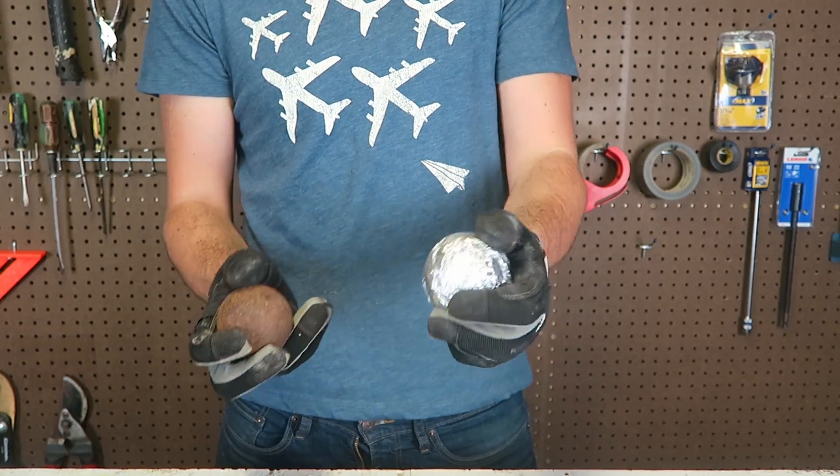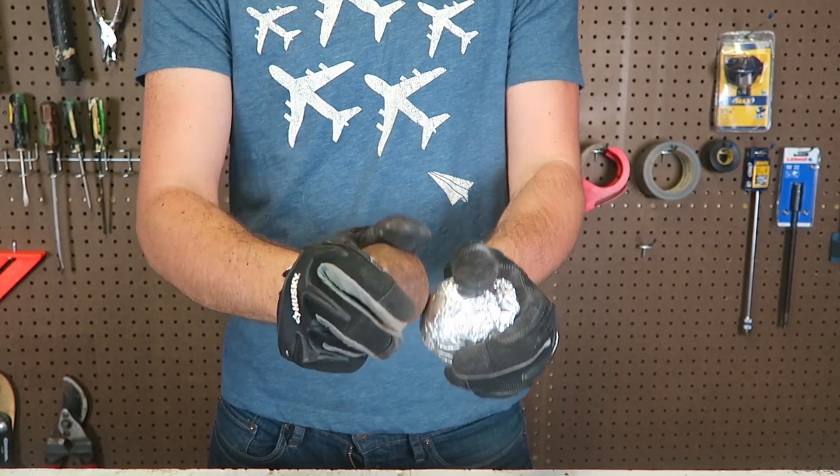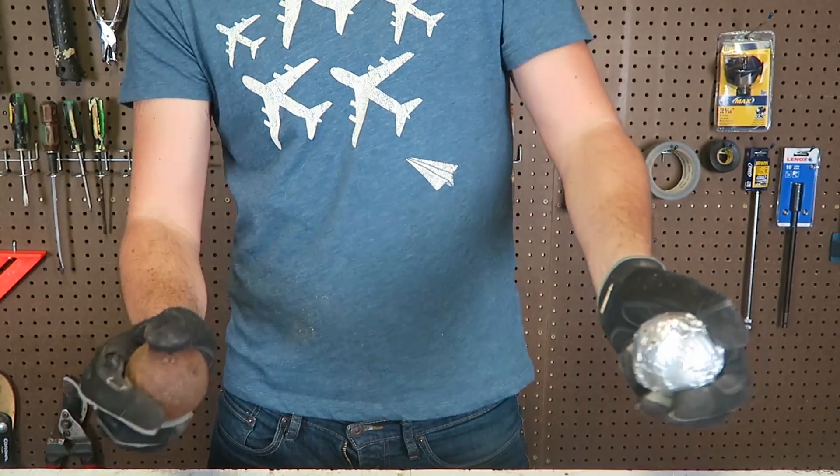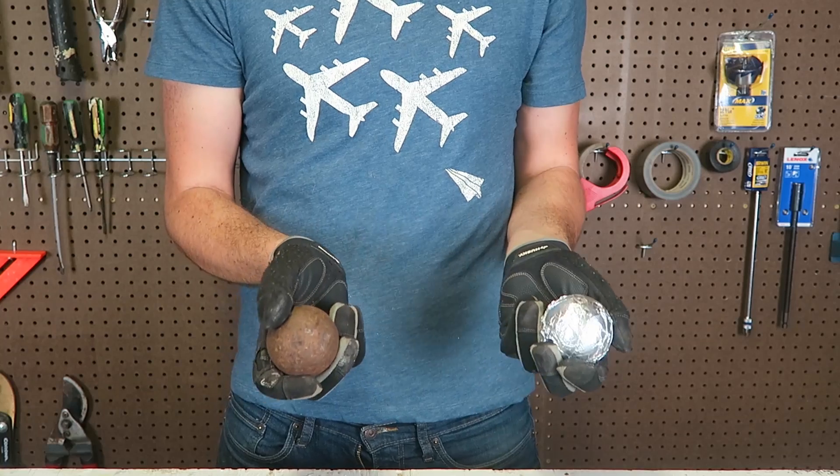Did you see that explosion? Wow, that's so awesome! That's crazy. Now let's do this in the dark.